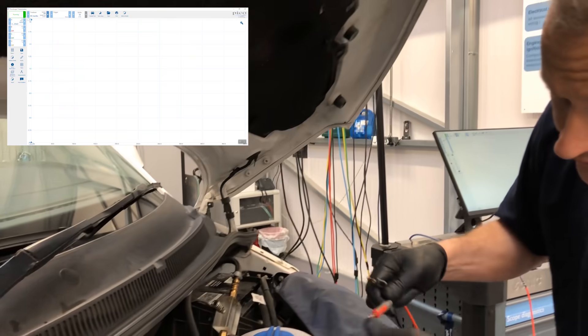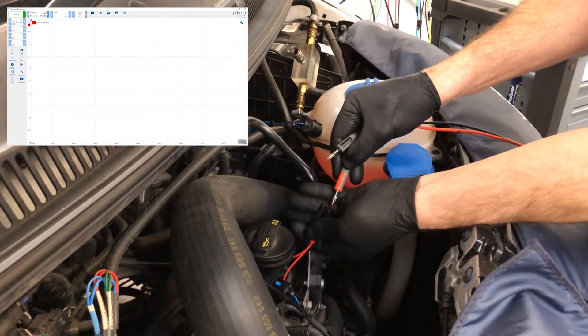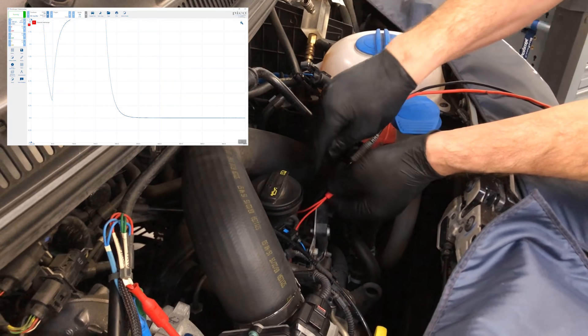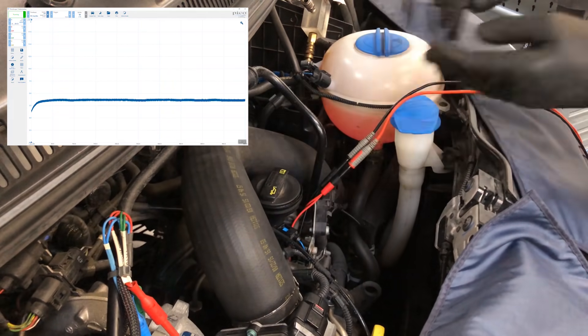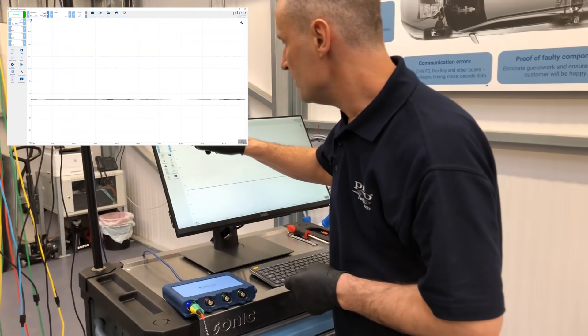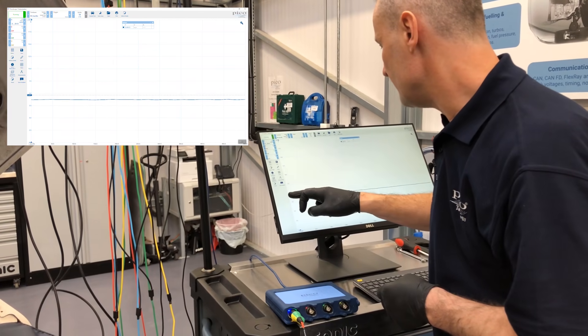Now if you come to the pressure control valve, you'll see we've got these breakout leads connected. We'll join into the pressure control valve and you'll see there that we have a resistance value. We can actually measure this — just pull this ruler down to get an indication.